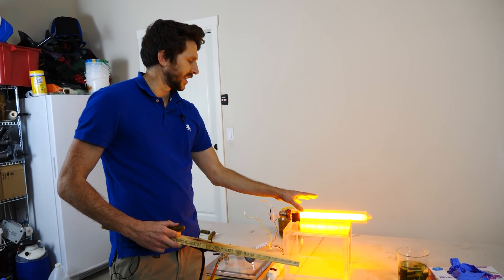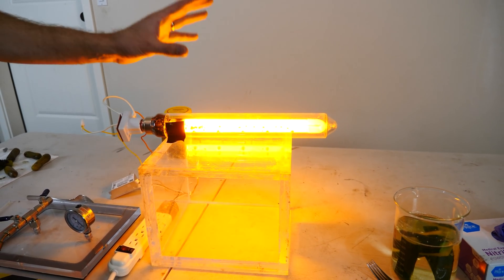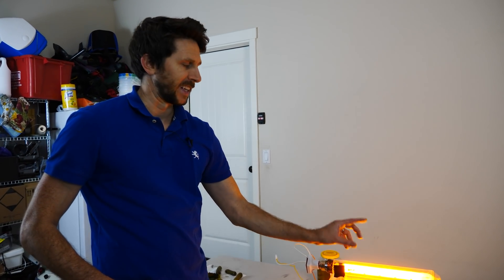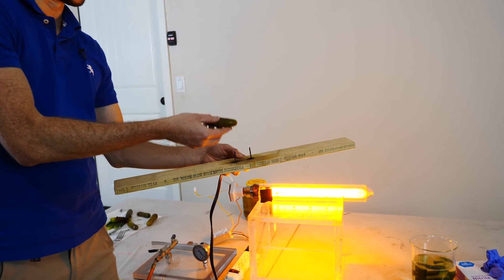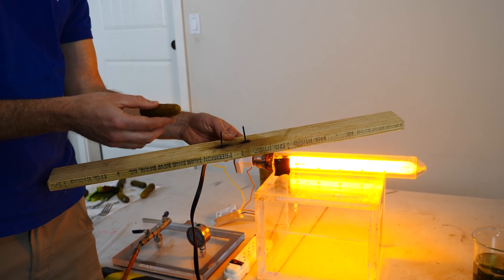Our sodium vapor lamp has heated up now. This is a monochromatic light source — there's only around one wavelength of light coming off of it. It's actually two wavelengths but they're really close together, so it's basically one. Let's see if the wavelength of light coming off of our pickle is the same as the low pressure sodium vapor lamp.